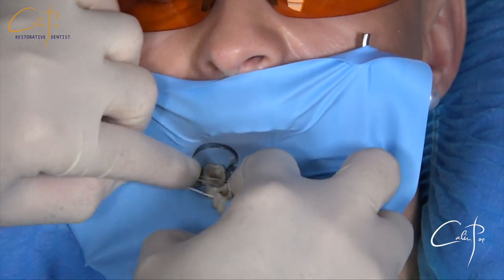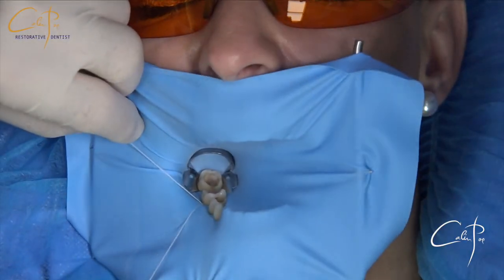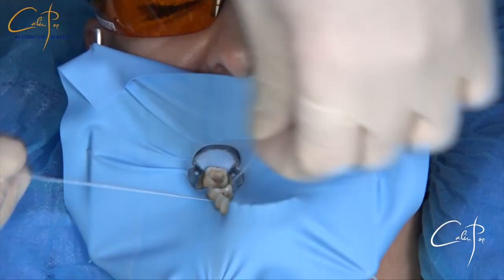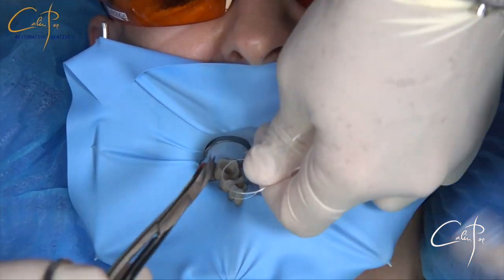Just to review applying the floss in a real case — four hands technique. The assistant is holding the ends while I'm controlling the loop with a spatula to maintain the position in the sulcus. After that I take over and secure the tightening, moving one end to the lingual and keeping the other one to the buccal, to have space and a better grip.